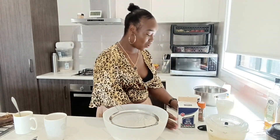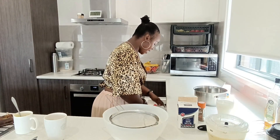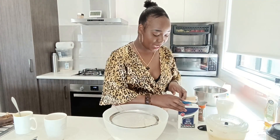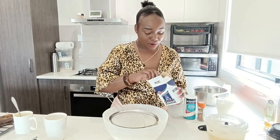Okay, so here I have my baking soda, my cinnamon, and I just want to go with one teaspoon each. I'm going to start with baking soda, one teaspoon.